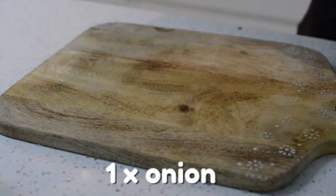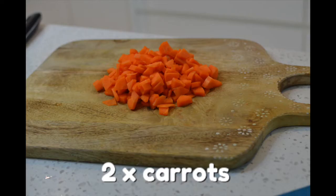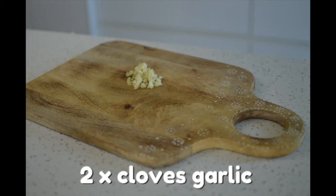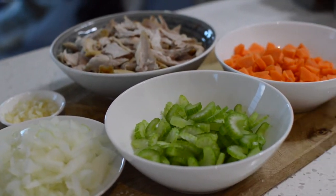Begin by dicing one medium-sized onion, then dice two stalks of celery, followed by two medium-sized carrots, and lastly peel and finely dice two cloves of garlic. Now that we have everything prepared and chopped, it's time to move over to the stove.